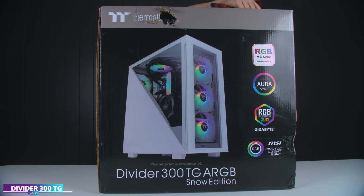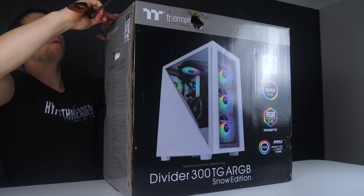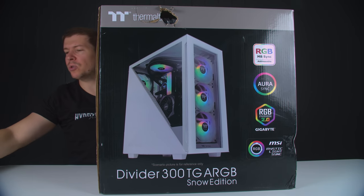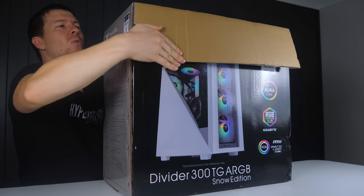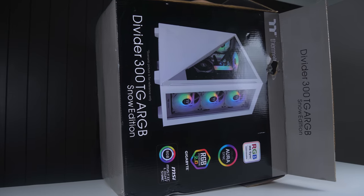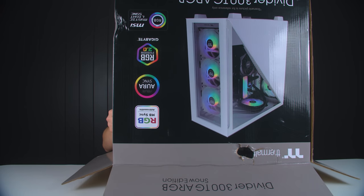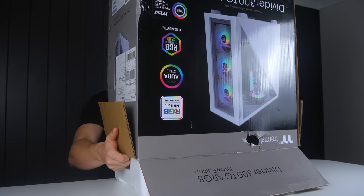This is the Divider 300 TG ARGB case. Obviously by looking at the front of the case you can see why it's called the Divider. I actually received this case from Thermaltake quite a while back and was thinking to myself when would be the right time to use it in a build.